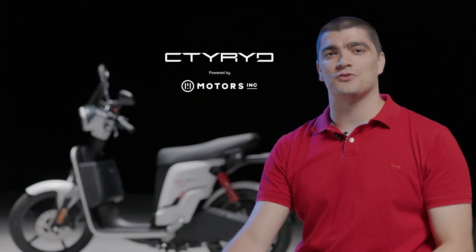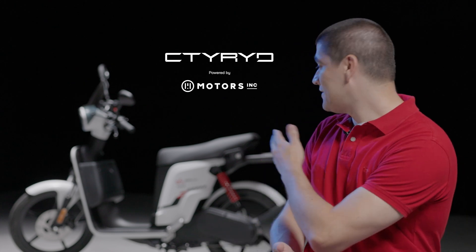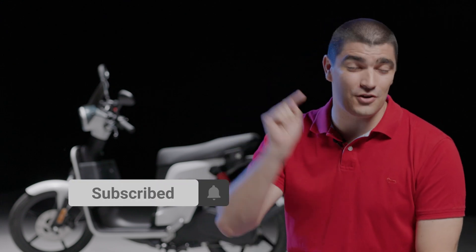I'd like to give a shout out to CT Ride and Motors Inc for letting us review the Ascol today, and a shout out to Peter for helping out with all the technical. I hope you've enjoyed my first electric scooter review, and I hope I've earned your subscription today. My name is Luke, and as always, the future is electric.